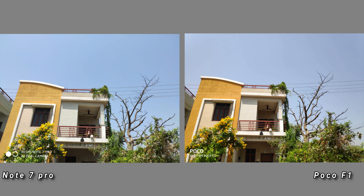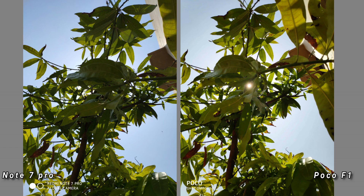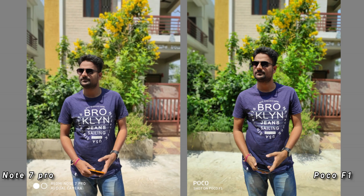In this image, the Note 7 Pro is a little different. There are a lot of different images you can compare side by side. The Note 7 Pro is a little different overall. Next, the Note 7 Pro is a little better, and next we have portrait samples.